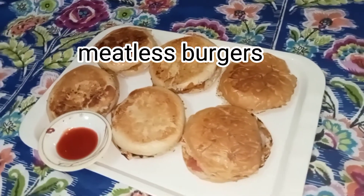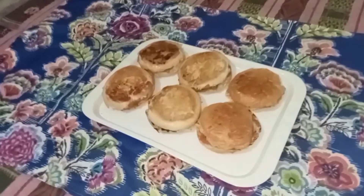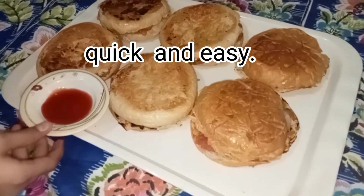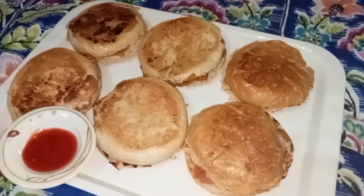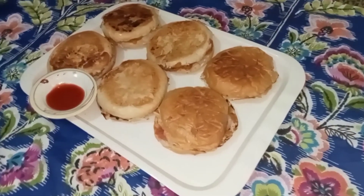Before starting the recipe, I will make a quick request. Please, if you want to support me, please do a full watch of my video. And please do like it, because as much as you do a full watch and like it, my channel will grow and my video will be able to reach other people.